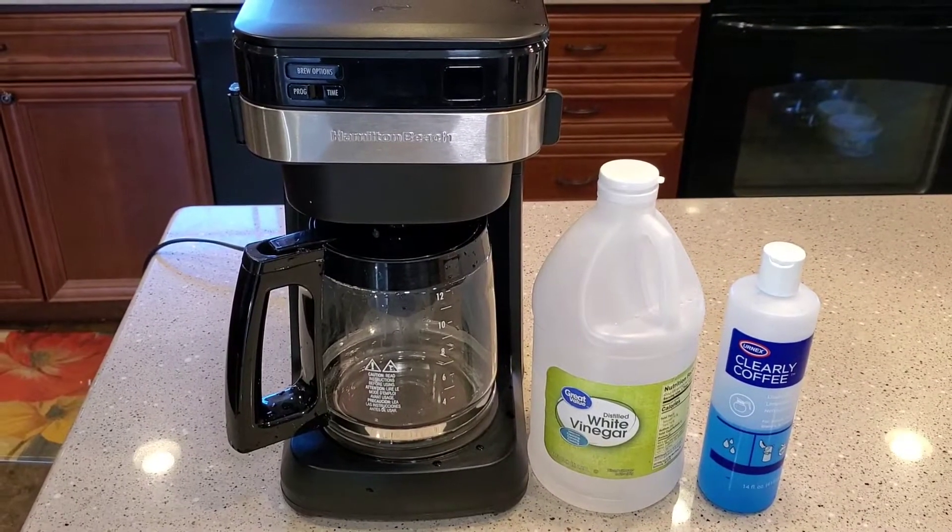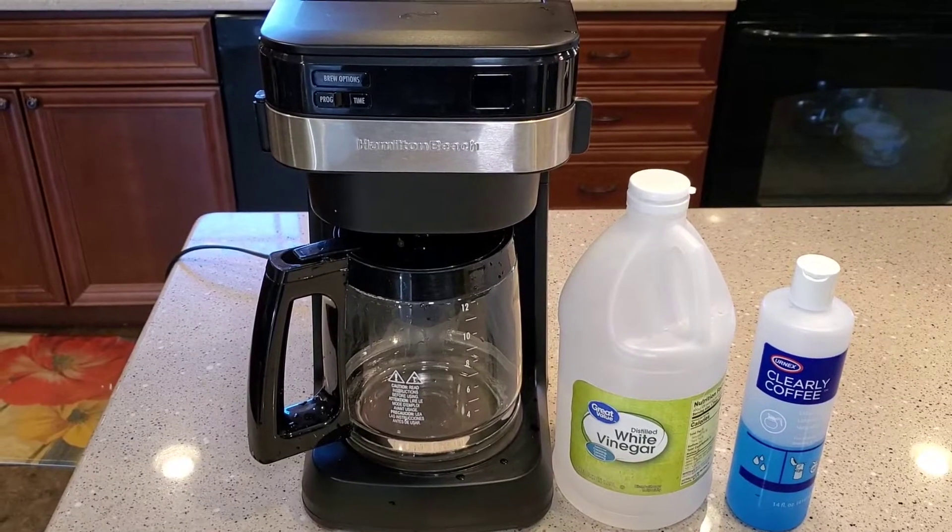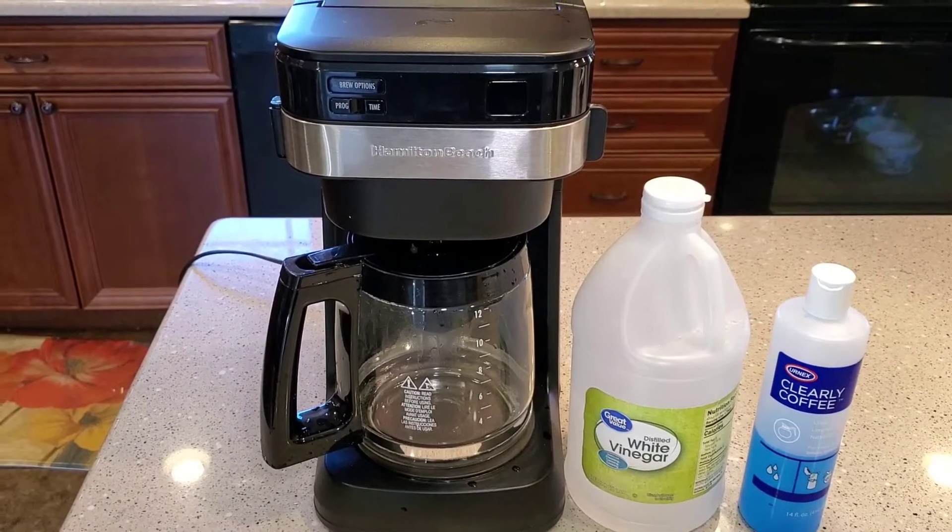Hello everyone, this is Just a Dad. I'm going to show you how to clean this Hamilton Beach coffee maker. It's a programmable 12-cup, model number 46300.